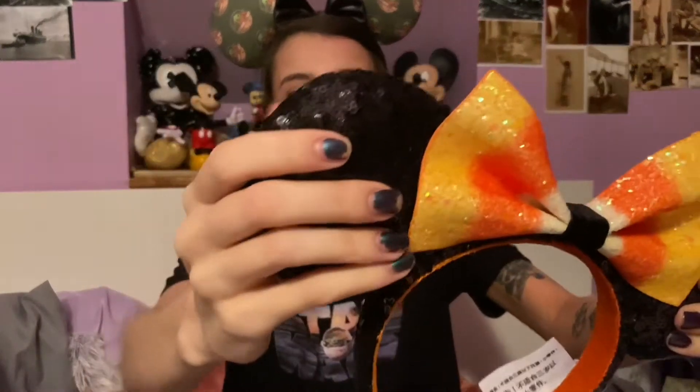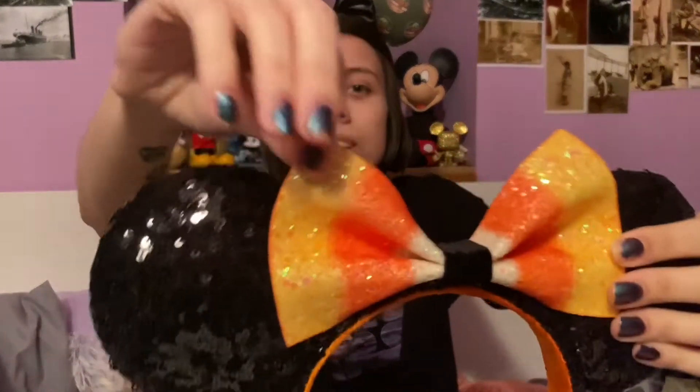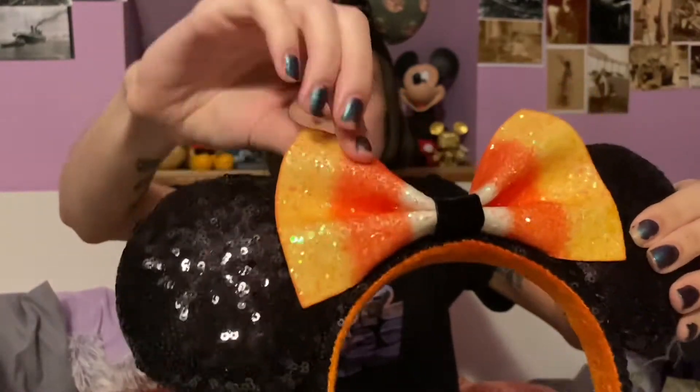Next we're getting into a pair of Halloween ears. These are my favorite pair of Halloween ears that I own — the 2019 Halloween ears. The inside has orange velvet, the ears themselves are little black sequins, and then there is a hard rubbery bow that looks like candy corn with iridescent sparkles on it. So gorgeous. I love wearing these in my Halloween videos.